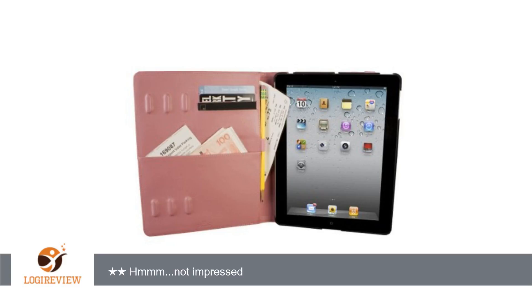You also can't have a case that's supposed to protect your device also break your device. I think the developers should keep the cradle and redesign the rest of the case and they would have a really great product. So for $70, and given the smug designer stance the developers take in their video, I have to say they have not succeeded and need to try again.